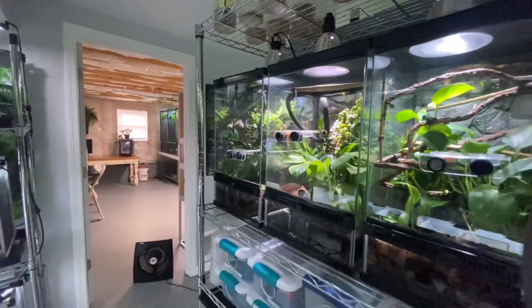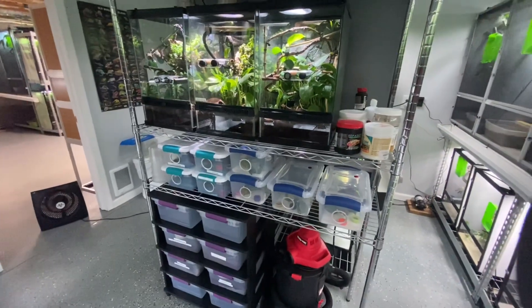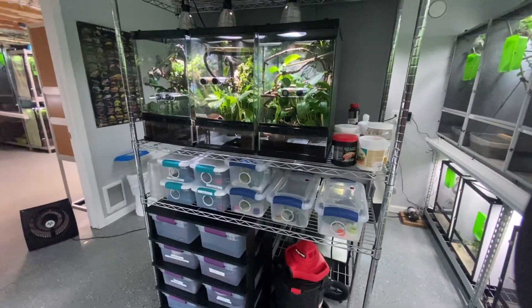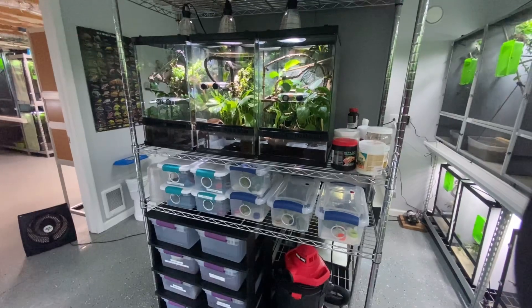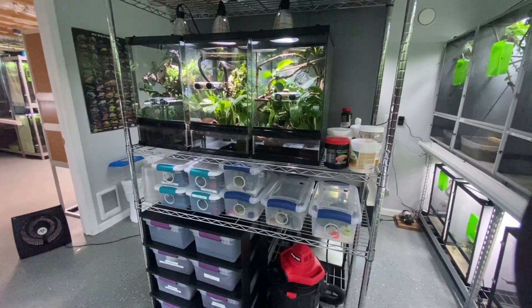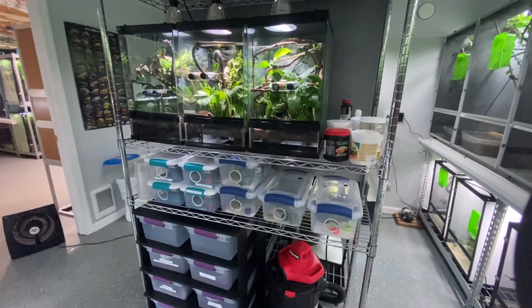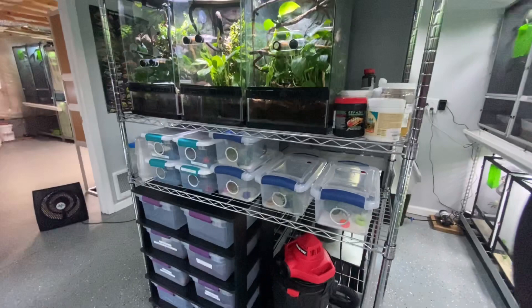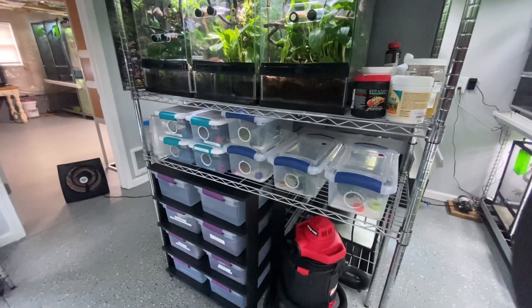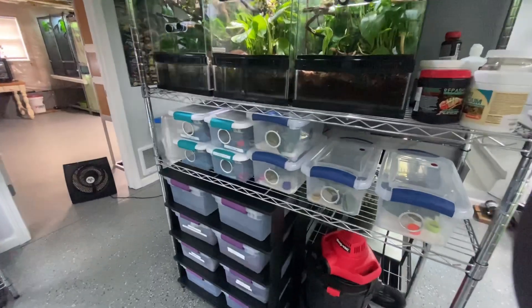This is our crested geckos - we started breeding those. They're awesome, I actually like them a lot. Great pets for kids. I mean, they don't need light, they don't need UV, they don't need the heat like all the chameleons do. I do have some available. We did have about five or six that just hatched too, so we do have quite a few of those available.